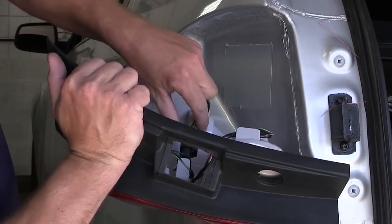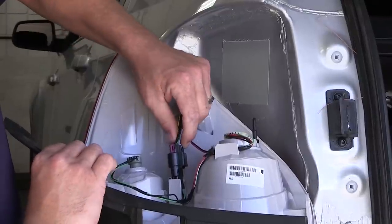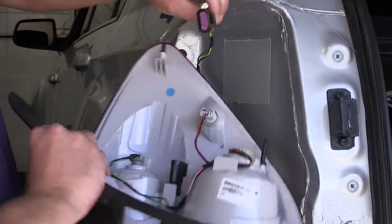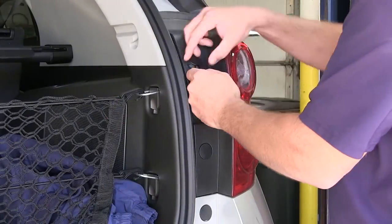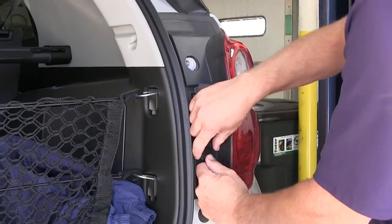Now we'll go ahead and remove the manufacturer's wiring from the tail light assembly by pressing on the locking tab and removing the connector from the socket. With the driver's side out and set aside, I'll move over to the passenger side and repeat the same process.